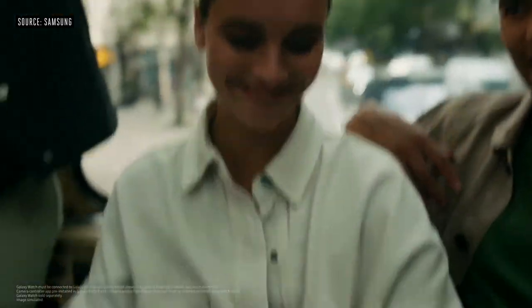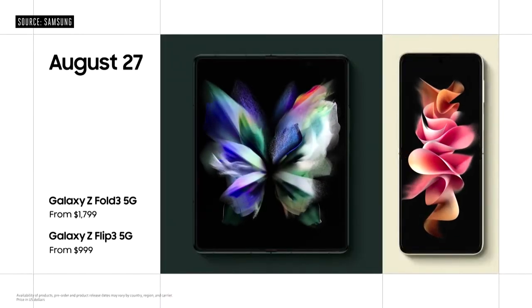Capture shots by using voice commands, or if you're wearing a Galaxy Watch, just a tap. Galaxy Z Fold 3 and Z Flip 3 will be available from August 27th for $1,799 and $999 respectively.